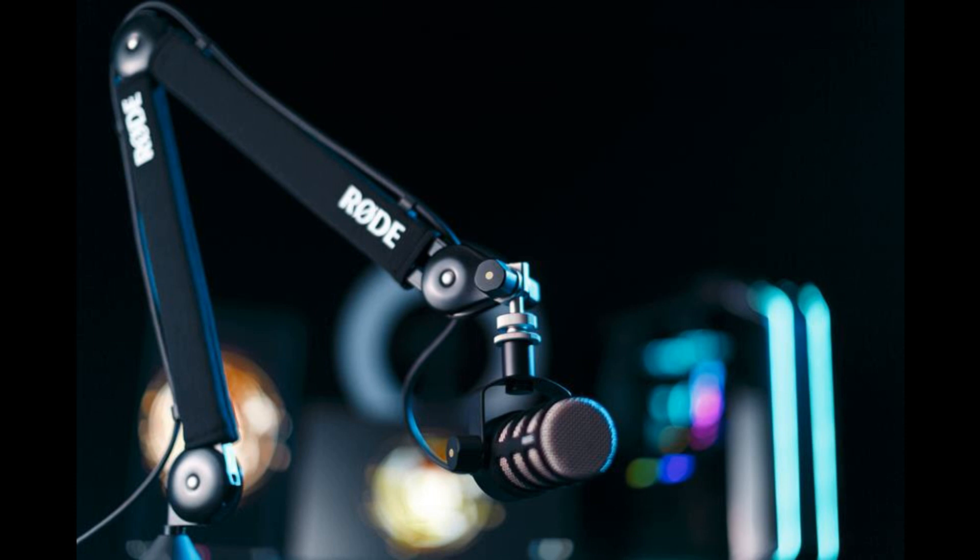Rode releases the PSA One Plus Professional Studio Arm. Welcome to Music Gears, where we bring you the latest info on new music instruments, software, and other gear from around the world.